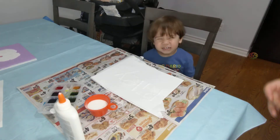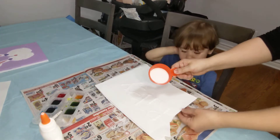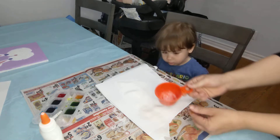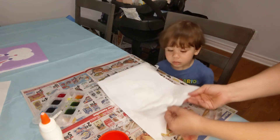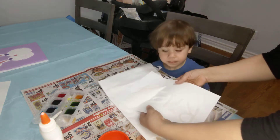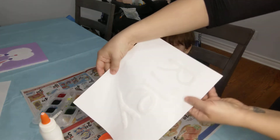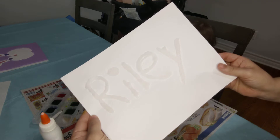And once you've got everything done with the glue, you're going to take your sugar or salt and pour it over. And then you can see...